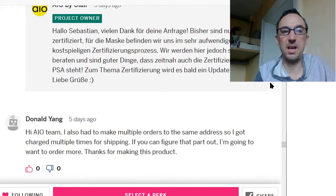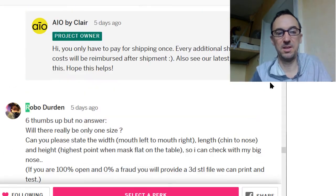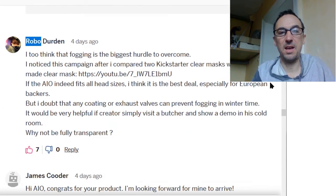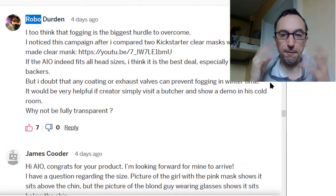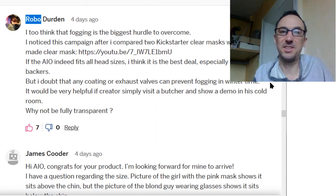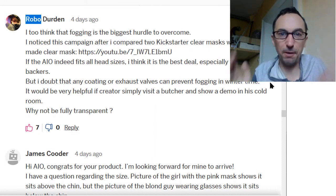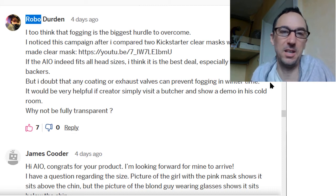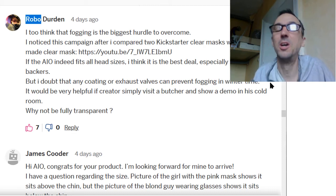I also asked about anti-fog coating and didn't get an answer either. That's what I've learned from many years of losing money at Kickstarter and Indiegogo.